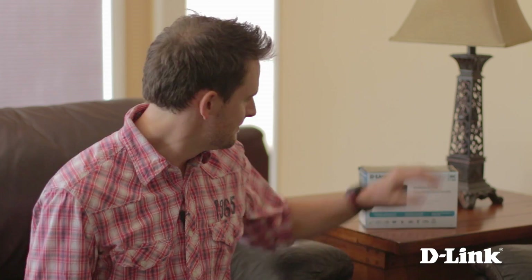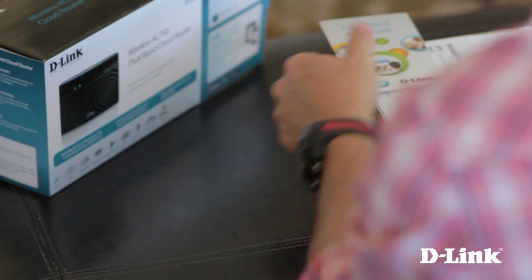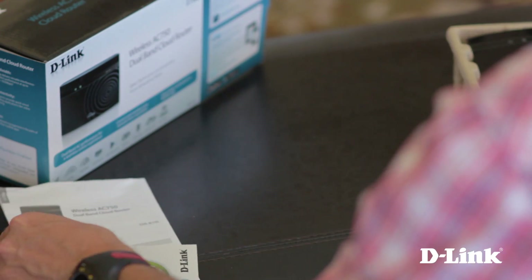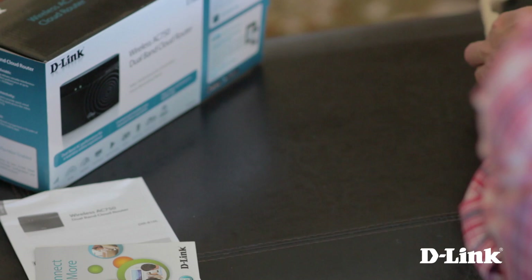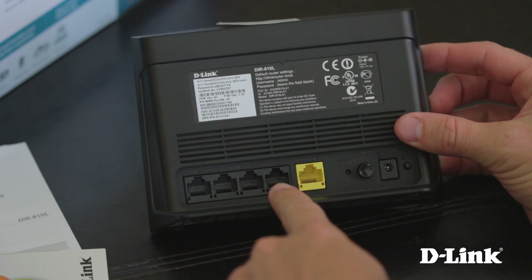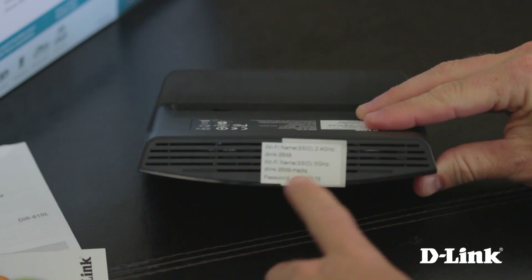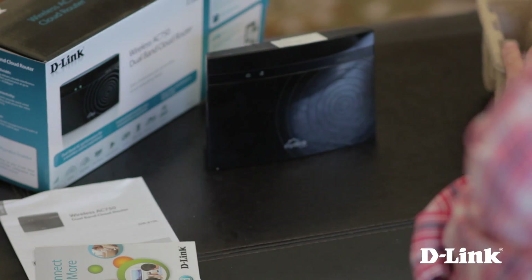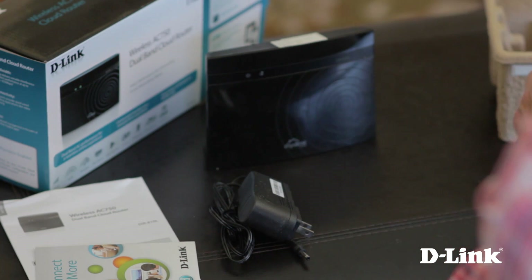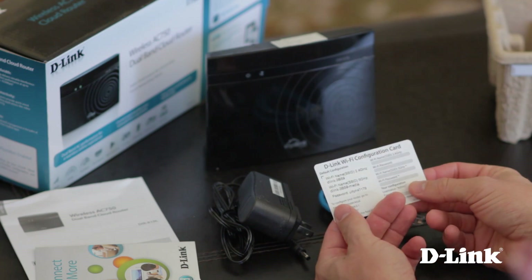Here's how to set it up. But first, let's see what else comes in the box. For starters, the product documentation and other warranty information. And underneath that, the DIR810L wireless AC 750 dual band router. And on the back, 4 LAN ports, internet port, reset and power buttons, power connector and a WPS button. And on top, a sticker with the pre-configured wireless connection settings on it. Also in the box, the power adapter, ethernet cable, and a wireless configuration card, also with the pre-configured wireless settings on it.